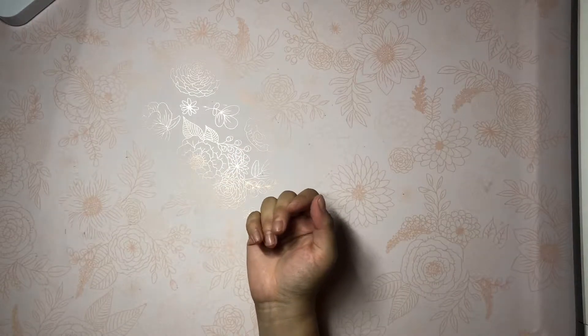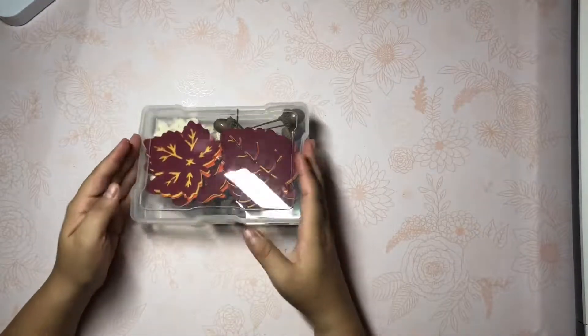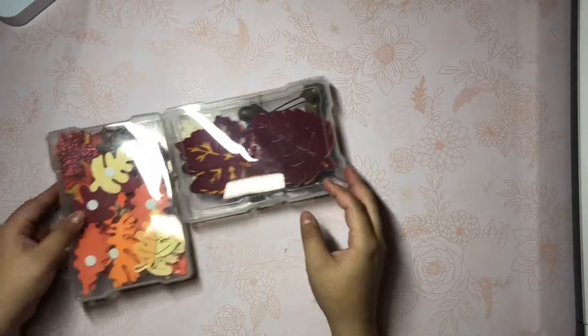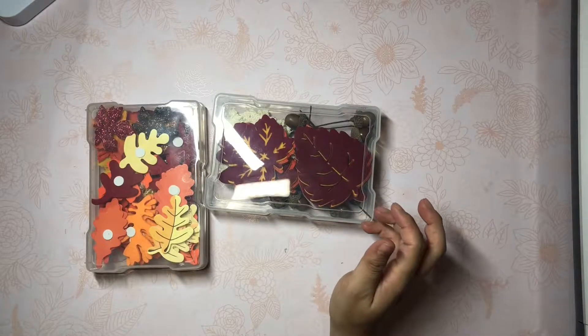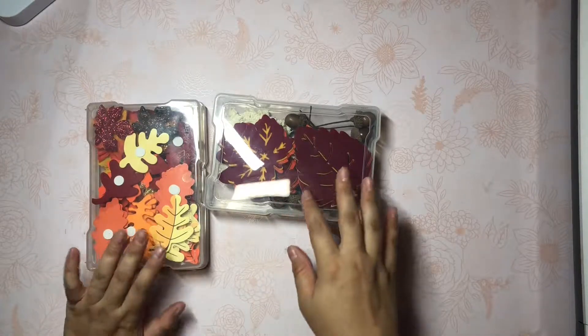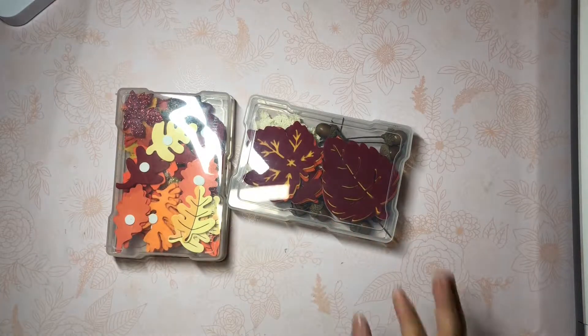Hey everyone, Jasmine here from Polish and Glitter. Hoping to God that I am in frame, but today I have for you my fall slash Halloween stash because I'm finally done with the baby shower that I was supposed to be hosting this weekend. I have a few swaps that I need to get done, so I just want to go ahead and show you guys my stash.